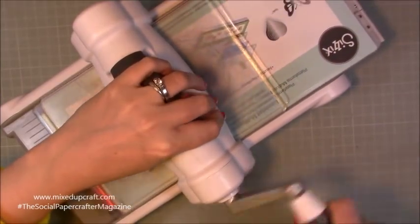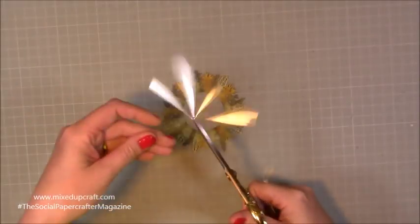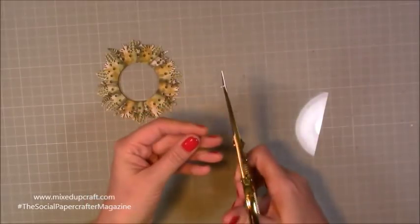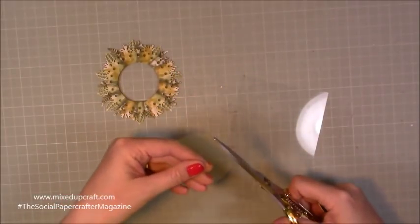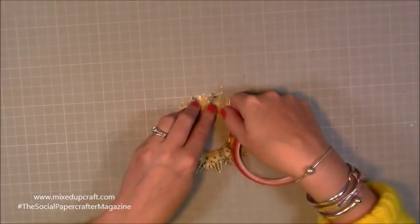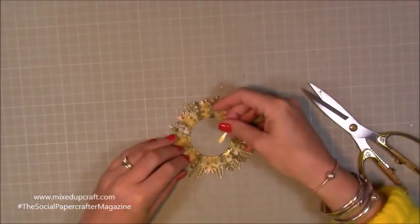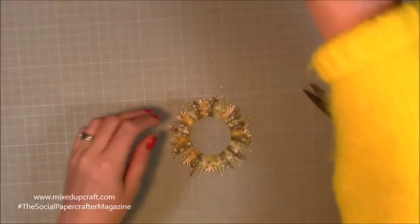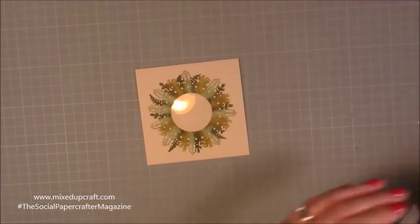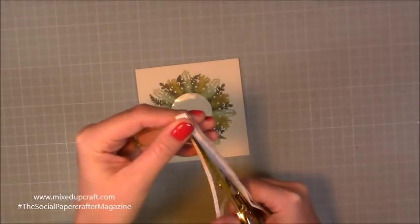I've gone ahead and done that. Now I am die cutting the centre — I want to remove that so it's got more of that wreath look with that gap, because this is going to be a shaker card. I've just cut a small piece of acetate to pop in the middle and trimmed it down a little bit. This is only a 5x5 card and even a small space like this you can make a little shaker element, which I love. I'm applying some red double-sided tape, which works really well when you're using acetate, and then cutting a strip of double-sided foam because we need to raise that up so we can put our shaker element inside.